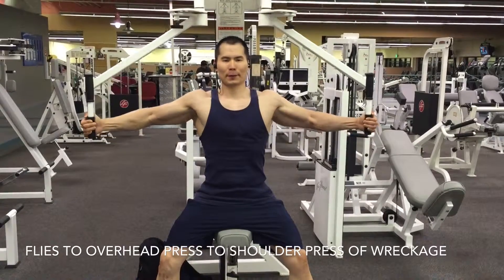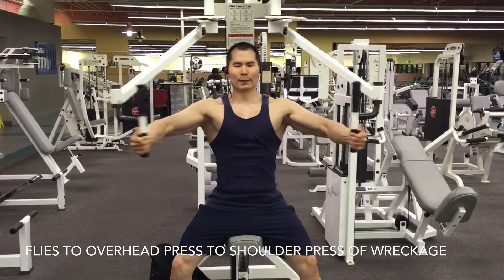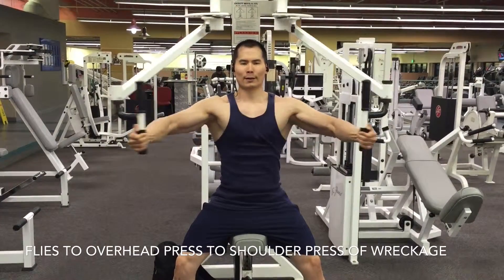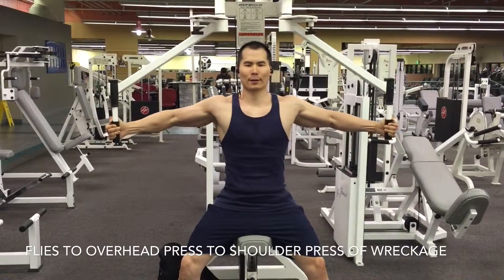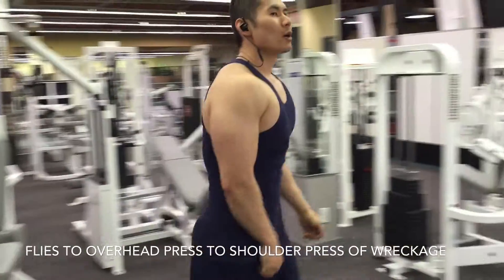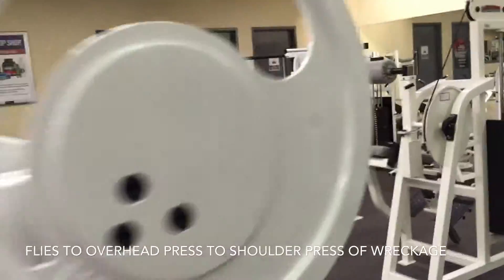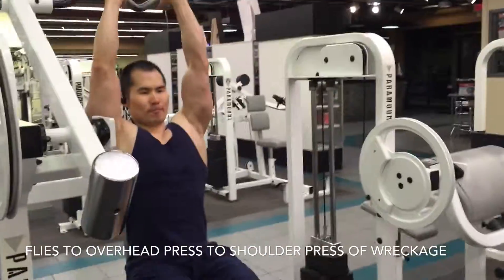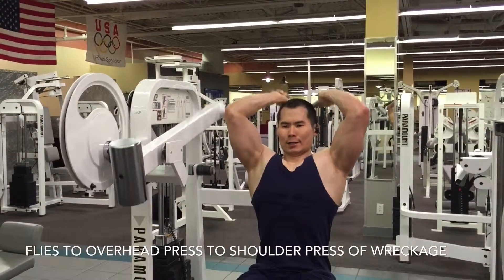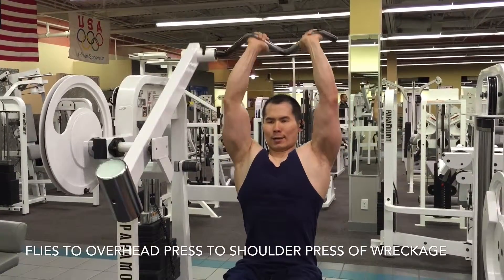This is the last superset for the day: pec flies, then seated overhead triceps presses, then that machine on the right side for some short presses to finish it off. I do a round-robin style so I don't take much rest — just keep going for three rounds. It's the final thing to get everything out of me, get as much volume and blood flow into those areas as possible. These are focus points as I go into my building phase: building up the chest, shoulders, and arms, since those muscles are a little lagging when I look at my front and rear relaxed poses.